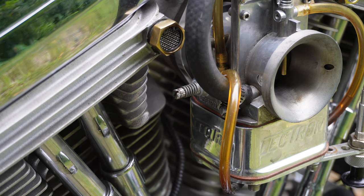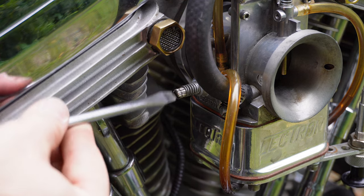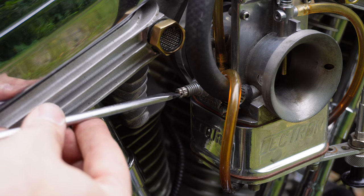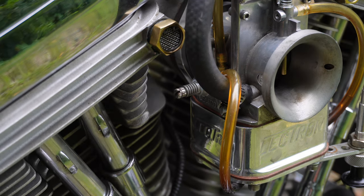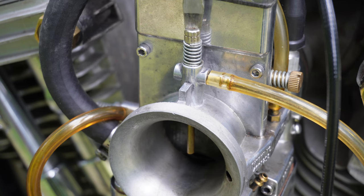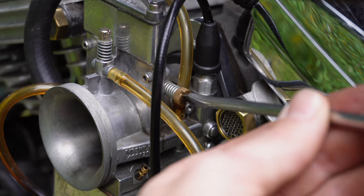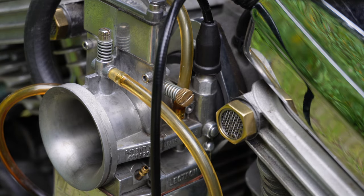First thing we're gonna do is reset this carb to its factory settings. The fuel screw factory setting is one and one-eighth turns out from seated — so twist it all the way in until it lightly seats, then back it out one and one-eighth turns. Next is the power jet up on the top — factory setting is one turn out. And last but not least, the idle screw is two turns out. We are all good on the factory settings.